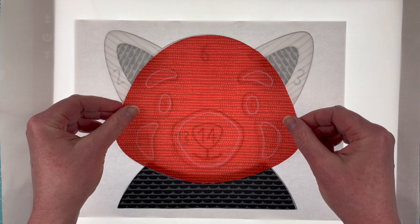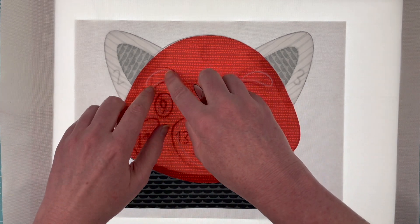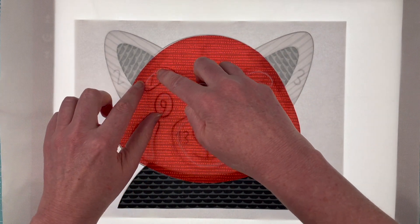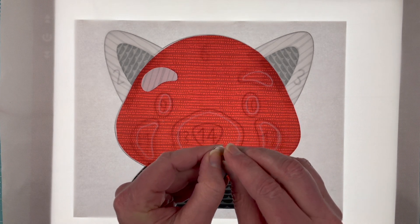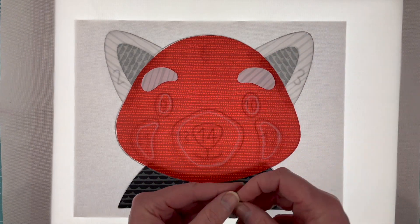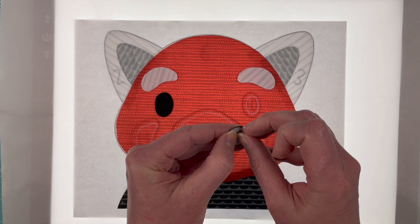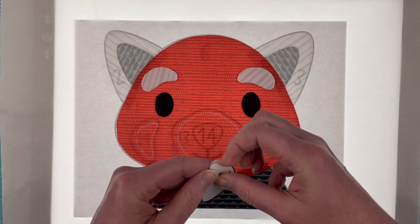Next up is number six, that is the head piece, and we'll just lay that right where it goes. Again, just ignore the chalk lines that are on there. Number seven is this eyebrow over here — sometimes the piece with the fusible wants to bow up a little bit, but if you push down on it so it's sitting right on the surface it makes the light shine through better. Number eight is the other eyebrow, and then nine and ten — we'll go ahead and put his eyes on.